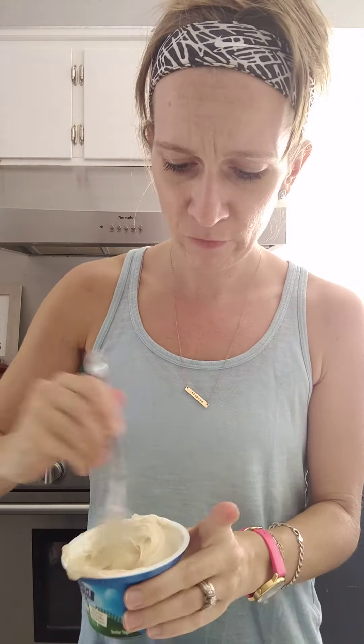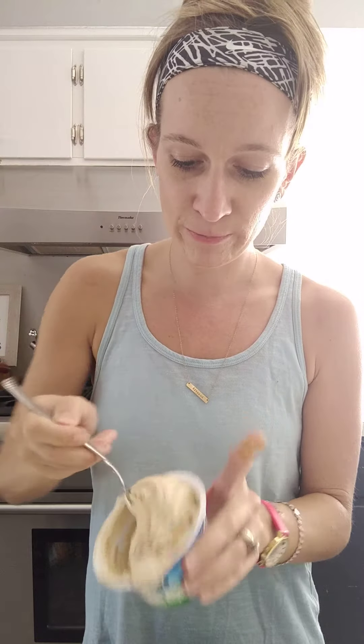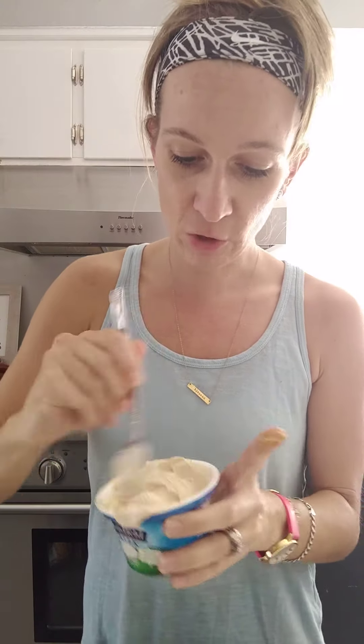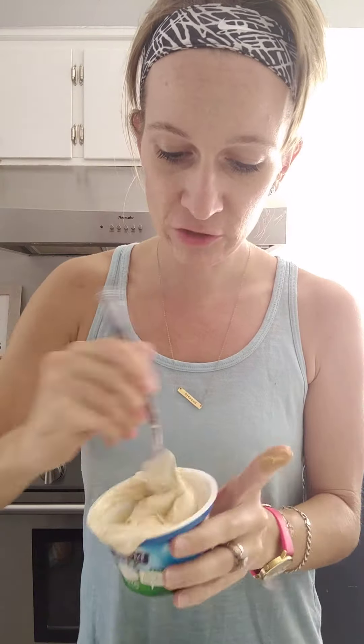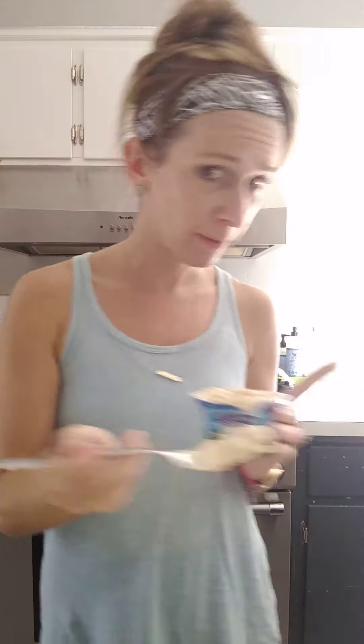I'm not gonna eat this all in one setting, so I might add more peanut butter just to give it more flavor. It's really good, but I am gonna add more peanut butter just because I can. So I added three teaspoons of peanut butter — it'd be good to dip apples in. It tastes like cookie dough — you want to try this? Come here Drew!